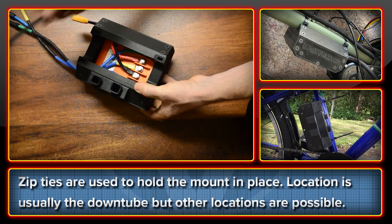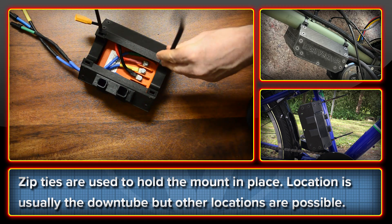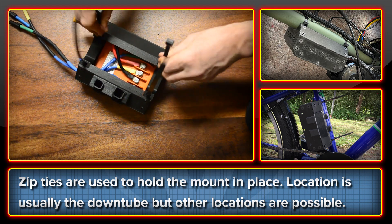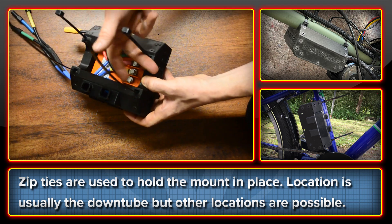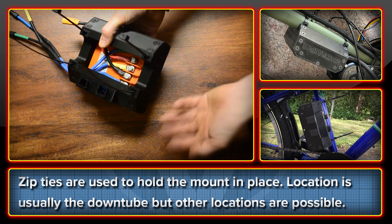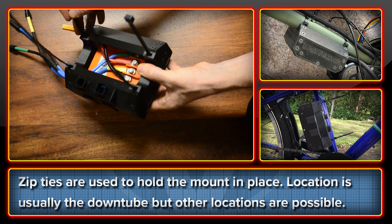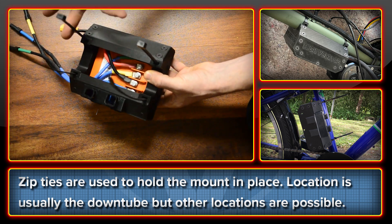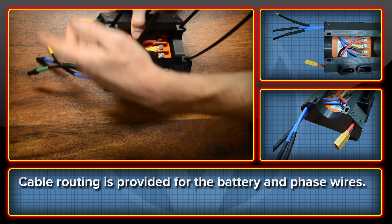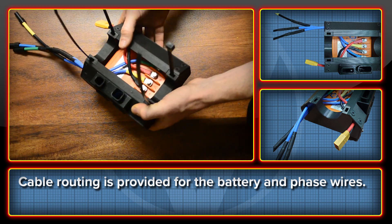They come with high strength EV resistant zip ties and it mounts onto the bike through these two points here — one through and the other through. This just wraps around the bottom tube or the down tube usually, but we've done them with seat tubes and top tubes and they work really well. You can use the metal ones if you prefer, but for most purposes these have been perfectly fine. You also have cable routing to the back for the phase wires and the battery connection, which takes it towards the motor.